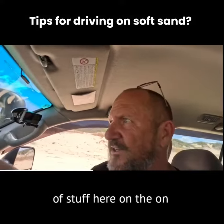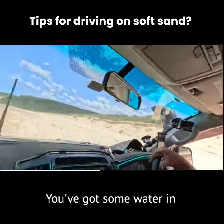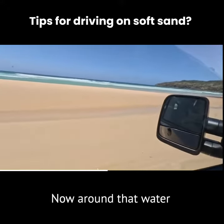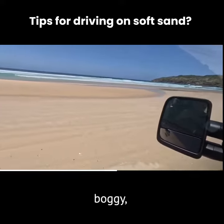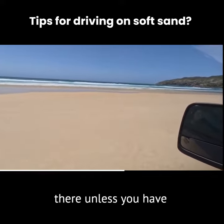Just look out for this kind of stuff here on the hard sand, or what you think's the hard sand. You've got some water in that sand there. Now around that water, could be anything either side — could be a bit boggy. So don't drive through there unless you have to.